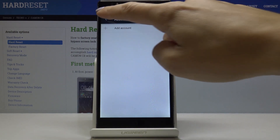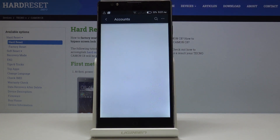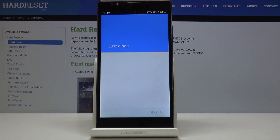Now if you would like to add your account, simply open Settings and go to Accounts. Tap on the plus icon and select Google.